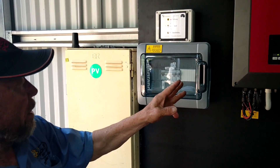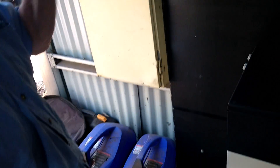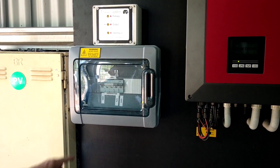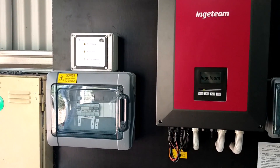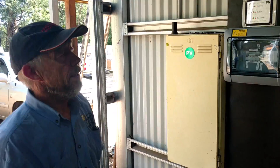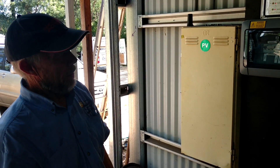Should the grid fail and perhaps the Injateam inverter fail for some reason and you want generator backup — or if you want the generator to charge the battery — you just bring that down to generator on that particular switch, and you can run off the generator. There's a generator there that could be used to help and support that. If you're on an off-grid system, generator support is pretty necessary, because most of the time in winter you do need some backup power coming through.